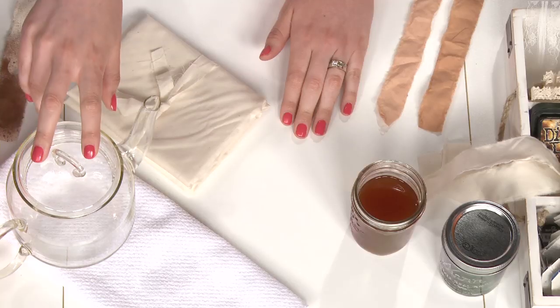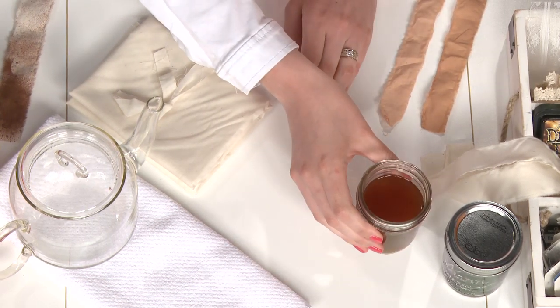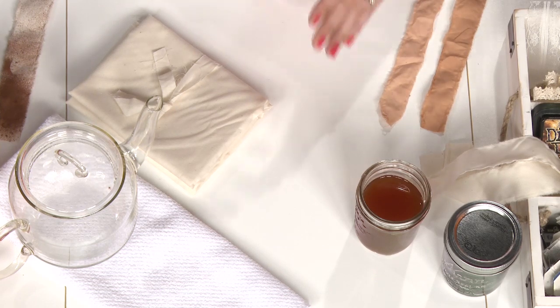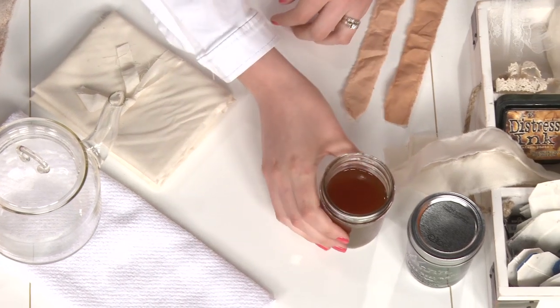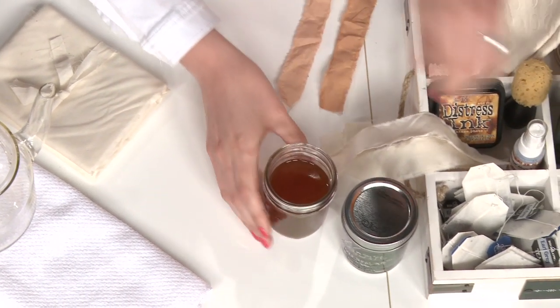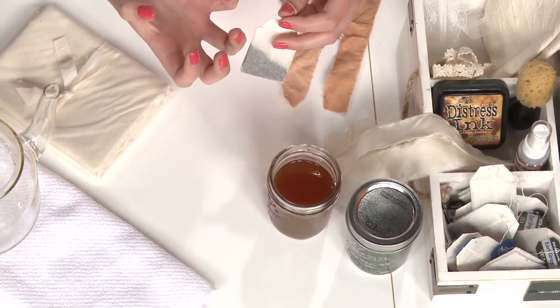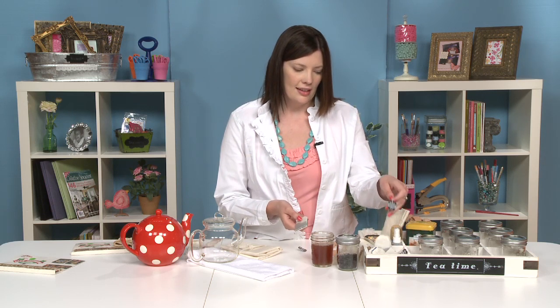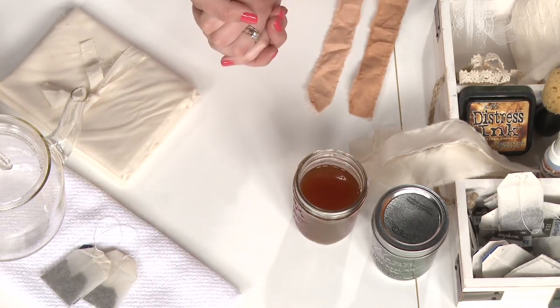The first one is using some tea — just the kind that you would drink at home. It's called tea dyeing. A basic black tea works really well, but you're going to use a higher concentration than you would probably drink or enjoy. In the case of an eight ounce glass, rather than just putting in one bag of tea, you're going to want to use two. You'll get a deeper and richer color and it will dye your fibers better. Boil the water like you normally would, fill up your cup, dip in the tea bags, and let it sit for about five to ten minutes to really soak into the water. Then set the tea bags aside and reach for your fibers or your lace.